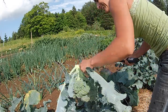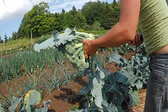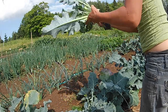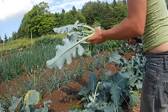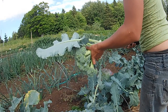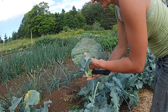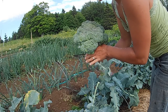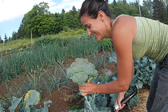Holy moly. That's awesome. Harvest knife. Nice looking broccoli. This one was ready — he was starting to think about opening up. Look how big it is compared to my head. Huge.